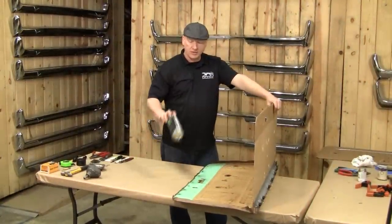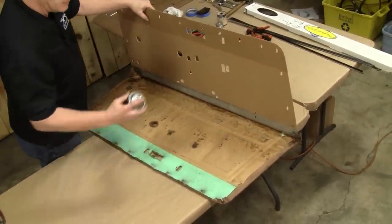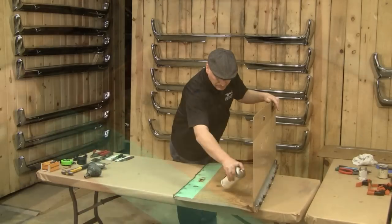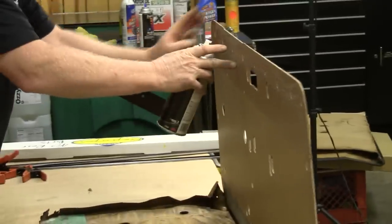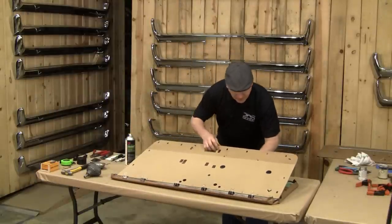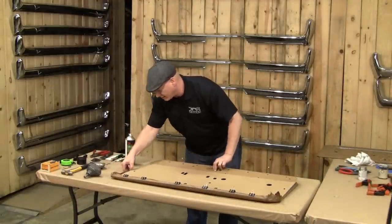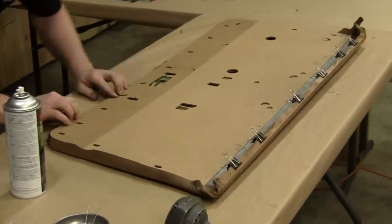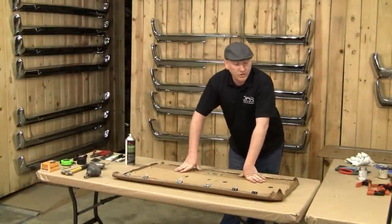The next step is to apply 3M spray adhesive around the perimeter of the panel — that's just going to keep the panel from trying to shrink back. Pull this down gently; at the same time, work this material back out on the corner so it doesn't get pinched — it will basically fall back into its factory location. Next step: clip all around the perimeter, let this dry overnight. We'll be back tomorrow and show you how to staple it and finish up the panel.